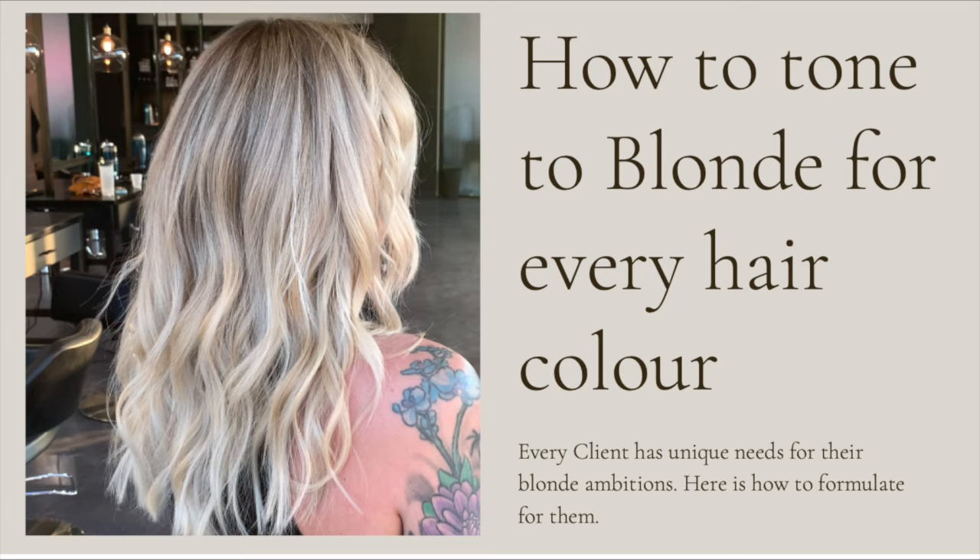Hey everyone, it's Katie from Bobby Hair Studio. Today I'm going to give you guys a crash course on how to tone blonde for every hair color. Every client has unique needs for their blonde ambitions, and here's how you can formulate for them.